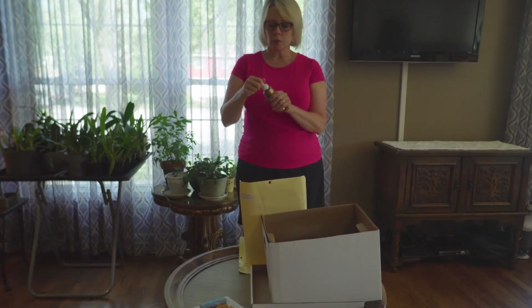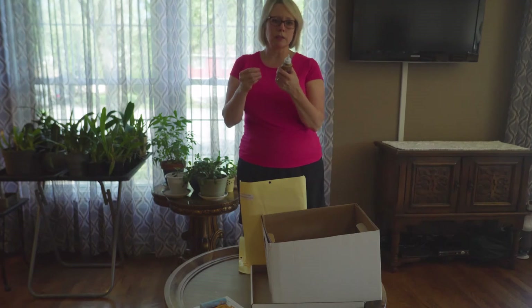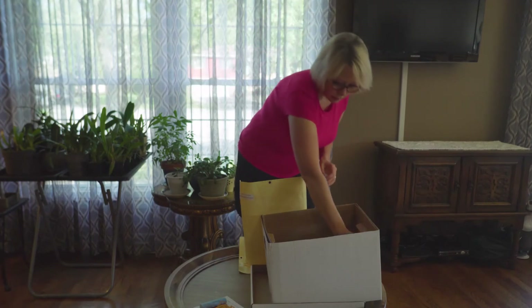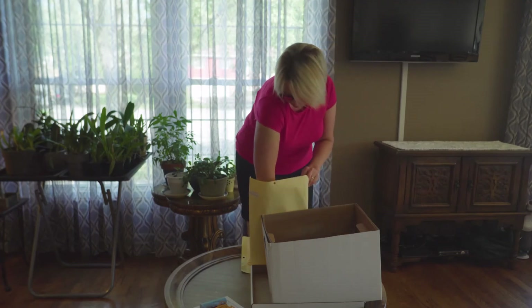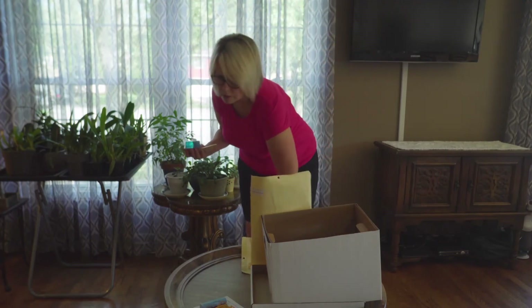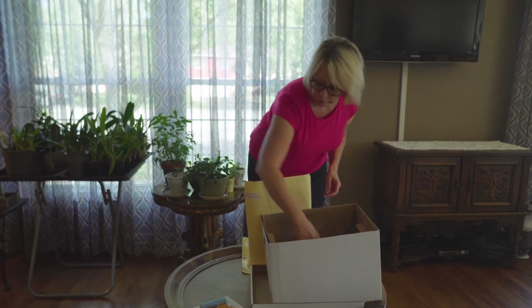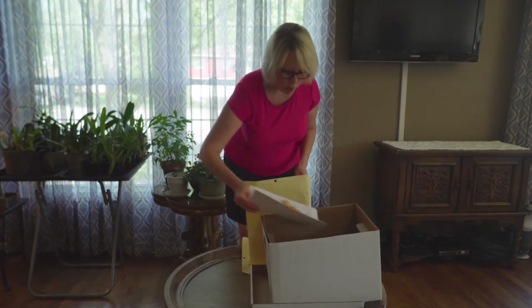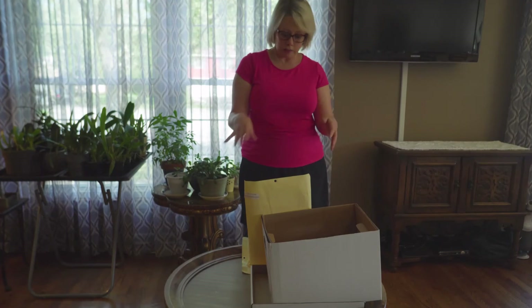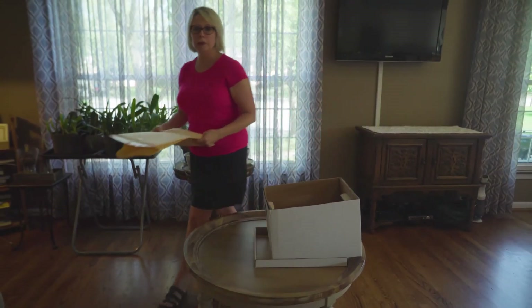You have tacky glue — when you use this you're going to need an adult to cut the tip off, otherwise you can't get the glue out. You have a glue stick, two pencils, and a pencil sharpener. Once you open all of these materials, please put everything in the box. You can use the envelopes for whatever you want — please recycle them.